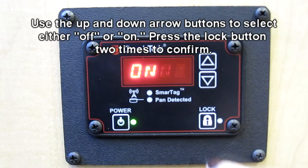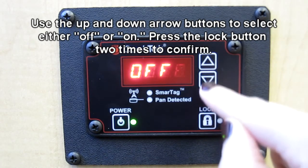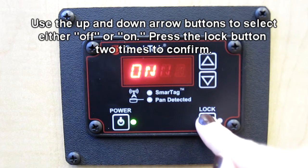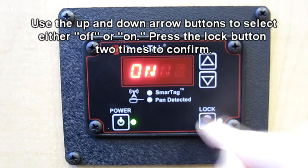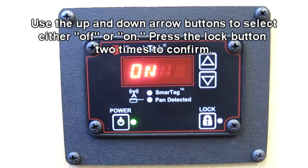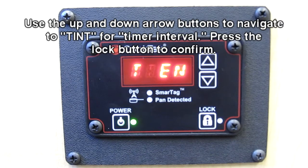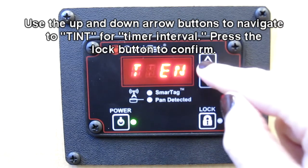Use the up and down arrows to select either on or off. Once you have made your selection, press the lock button twice to confirm your choice. You will then be returned to the alternate options menu. From the alternate options menu, you can also set your timer interval.